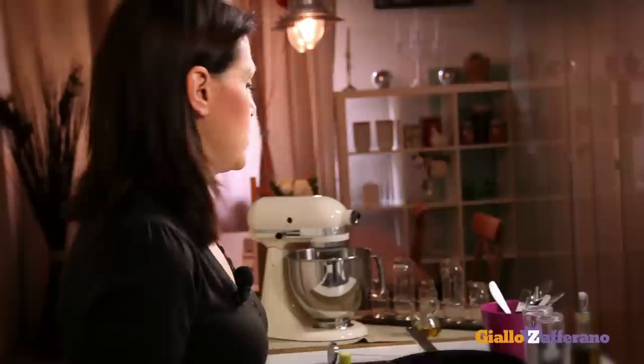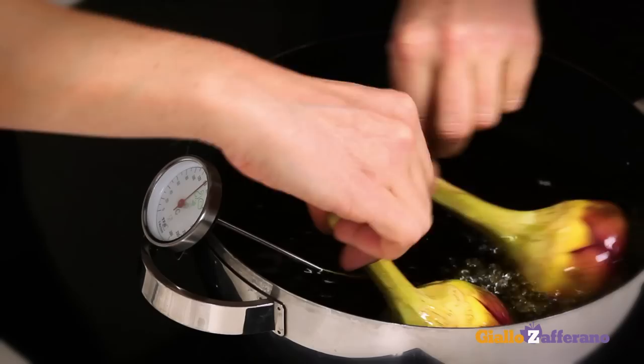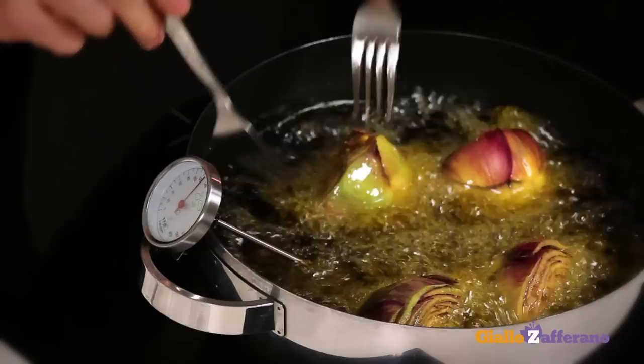In the meantime, heat the oil — it has to be olive oil — to about 300 degrees, so it should be hot but not too hot. You may also use a deep fryer. The oil is at the right temperature, so add the artichokes and allow them to fry for at least 10 to 15 minutes, depending on the size of the artichoke. Note that this recipe calls for a large amount of oil because the artichokes should be submerged. If they are not completely covered, you can turn them over occasionally.